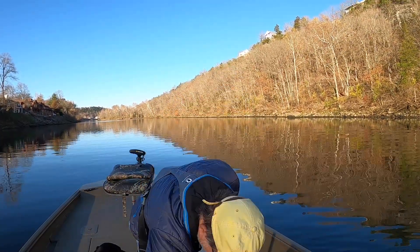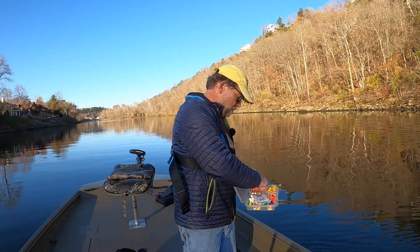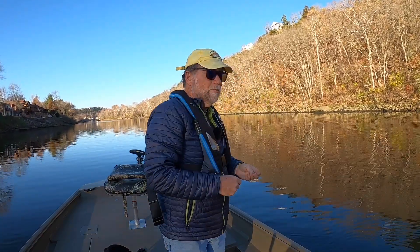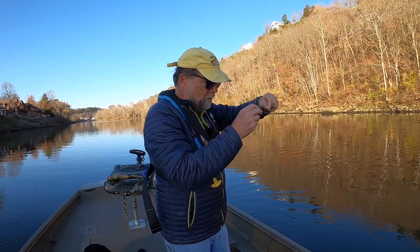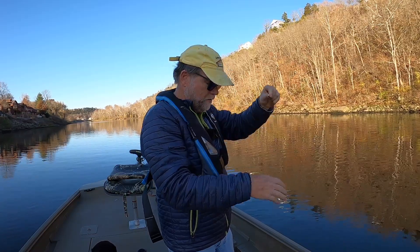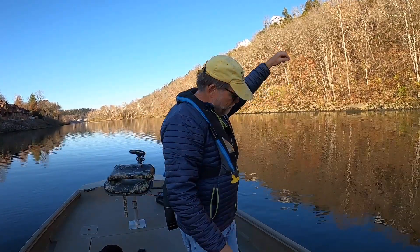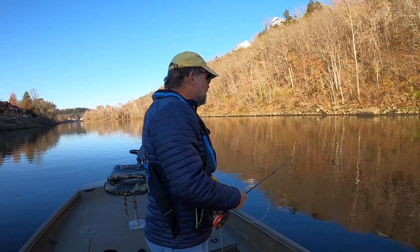Looks like I lost my stick on my strike indicator — today is Saturday the 18th of November. Let's use a toothpick. I'm up in the trophy area and I'm going to be drifting. I just talked with Captain David Pitt. He said it's really good with a peppy scud and a red zebra midge. I don't have much distance between that and my scud — it's a peppy scud number 12. I'm going to fish it about three, a little over three feet deep total from the indicator.